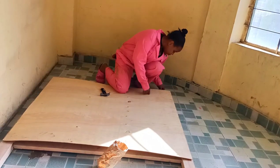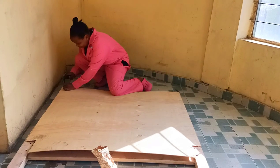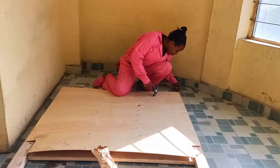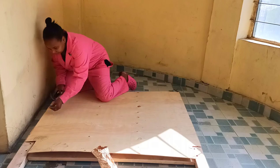So now I'm starting to work on the headboard and I'm using this plywood to cover it up because it had such big spaces and I couldn't work on it like that.